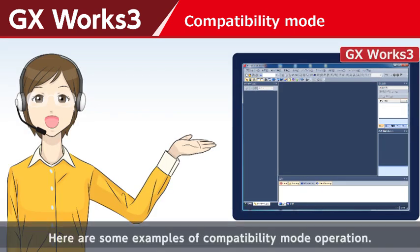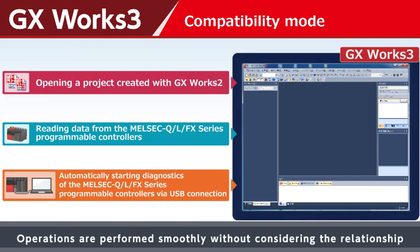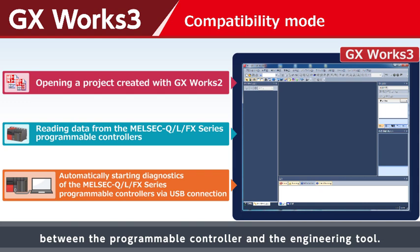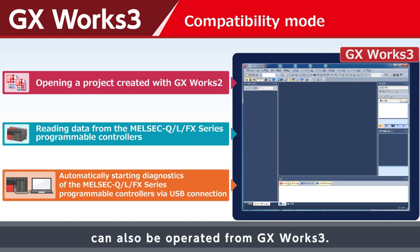Here are some examples of compatibility mode operation. Operations are performed smoothly without considering the relationship between the programmable controller and the engineering tool. The MELSEC-L FX series programmable controllers can also be operated from GX Work3.